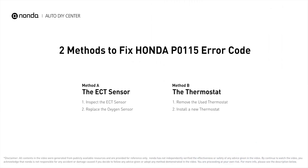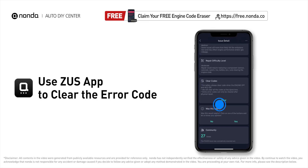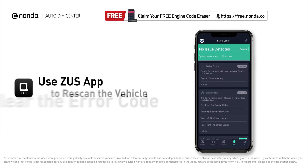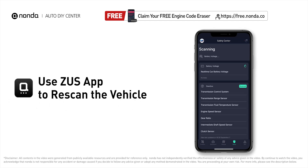So here are two of the most practical solutions to fix Honda's P0115 error code. After the repair, you can now use the Zeus app to clear the error code, and tap the rescan button one more time to make sure everything is fine with your vehicle.